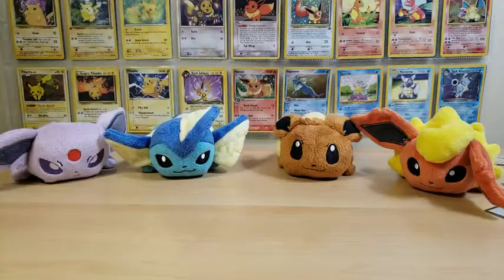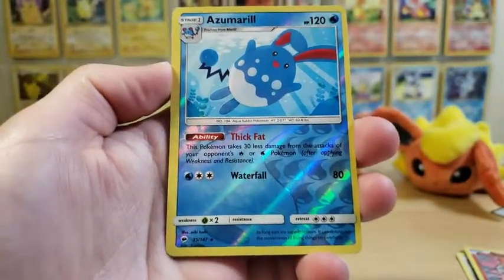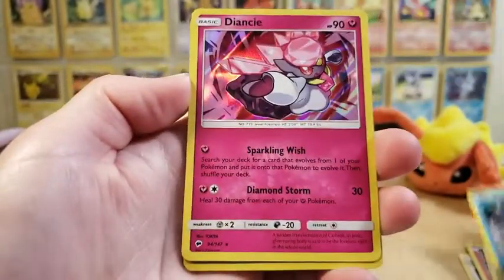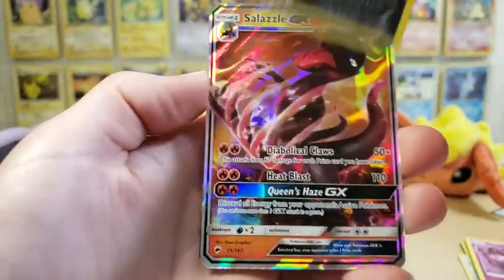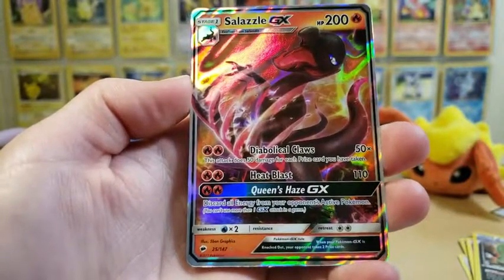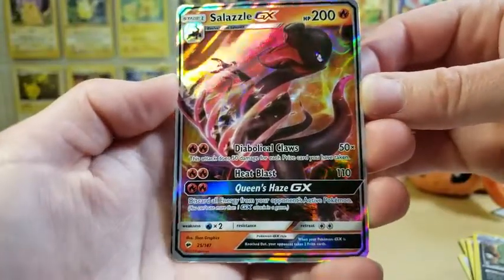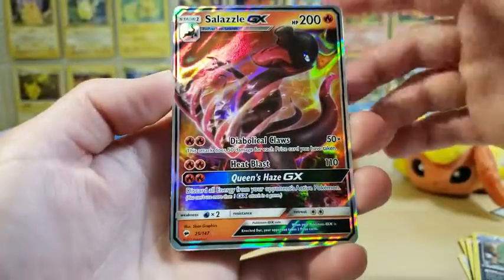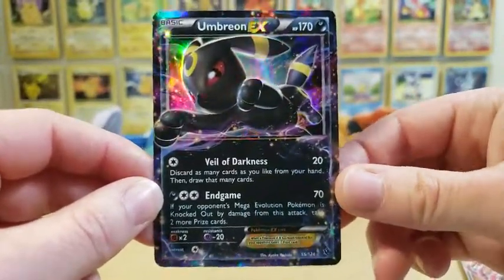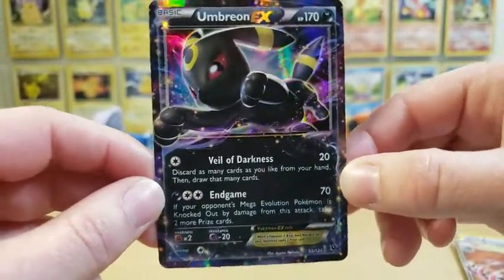Let's take a look at what we got. We got three reverse rares - a Persian, a Moltres, and an Azumarill. We got three holographics - a White Kyurem, a Diancie, and a Tyranitar. We ended up getting two special rare cards: a Salazzle GX, which I love the holo pattern on, and my favorite card in the opening - this Umbreon EX, which will be added to my Eevee collection.